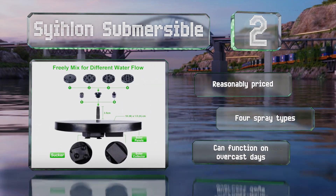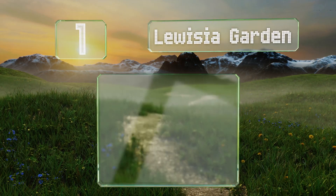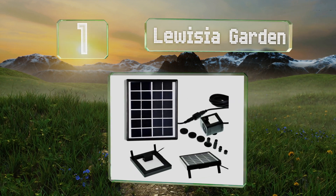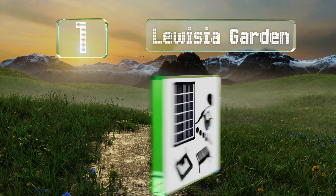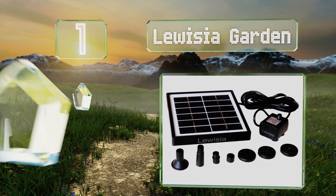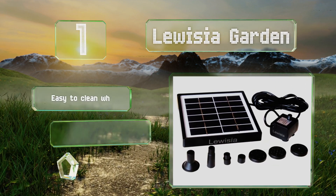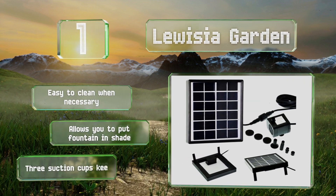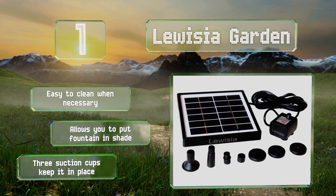Taking the top spot on our list, the power cord on the Louisier Garden is a conveniently generous 10 feet long, giving you plenty of placement options for the solar panel. It's easy to clean when necessary and allows you to put the fountain in the shade if you require. Three suction cups keep it in place.